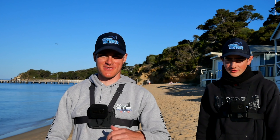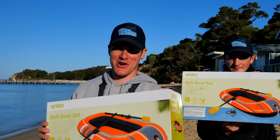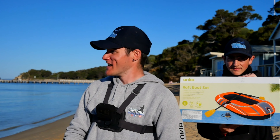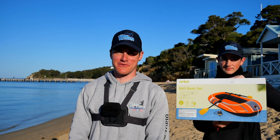Welcome back guys to another episode of Fishing Victoria. Today I'm down with Luke and we're using these bad boys — they're ten dollar boats. We're going to blow them up and chase some squid just out there. Flat conditions, awesome afternoon, let's see if we can get a few.